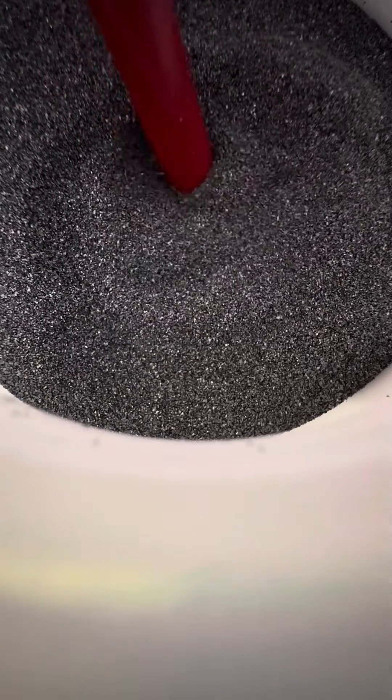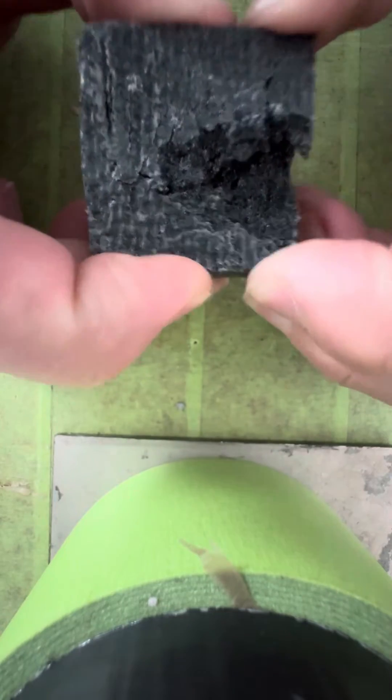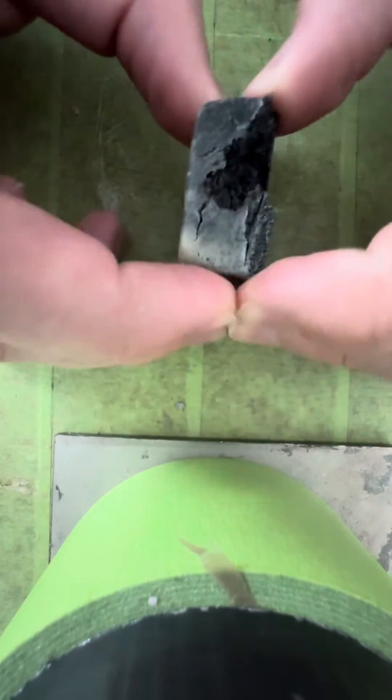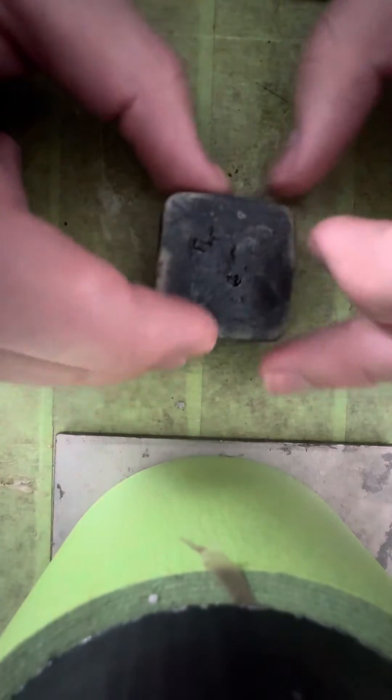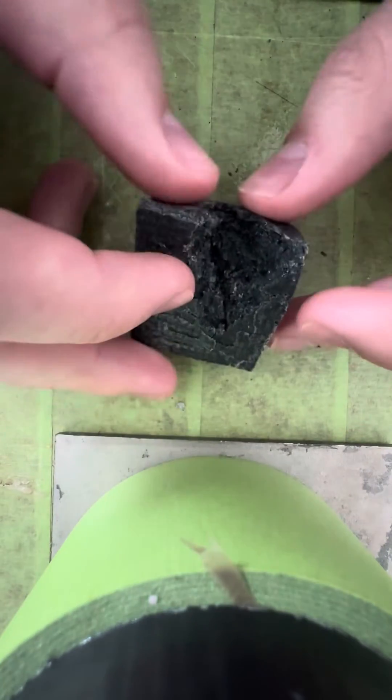Here I have some silicon carbide grinding media or grit. I've seen a few people put this into resin to attempt to make a homemade ceramic. This here is construction adhesive, but I have done a resin version, and it got me thinking — if the majority of the strength is coming from the matrix or the glue holding it together, why not try something that's theoretically stronger?